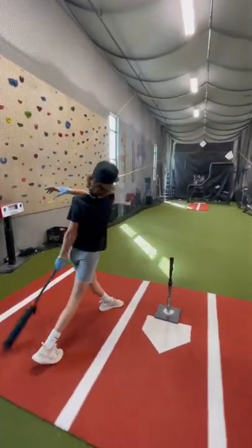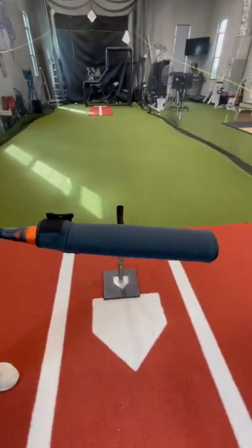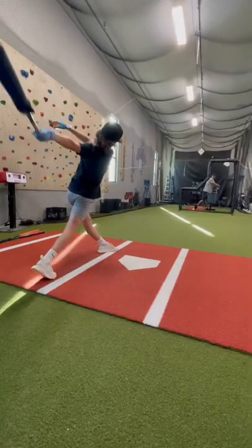The Vero weight is also the official bat weight of Major League Baseball. I really like that you are able to put the weighted sleeve on any bat. Thanks for watching — comment with questions.